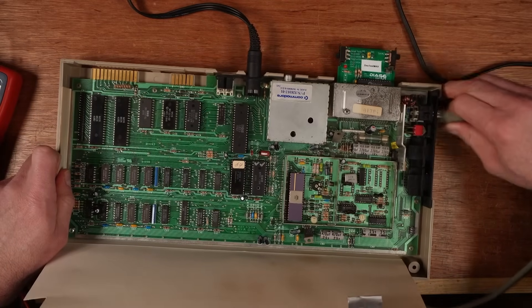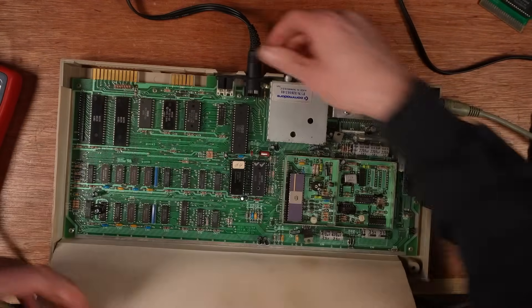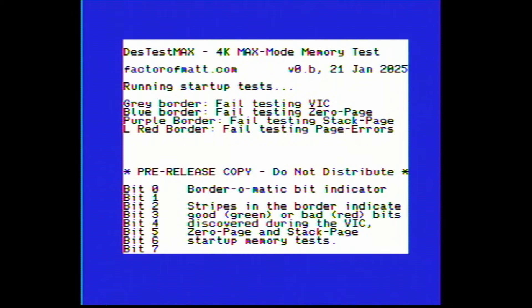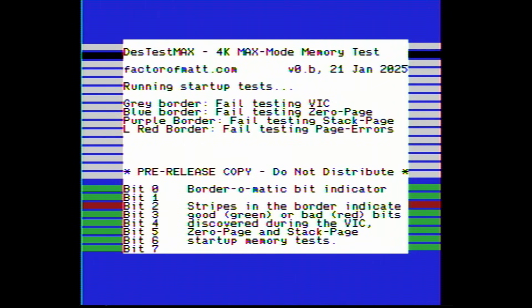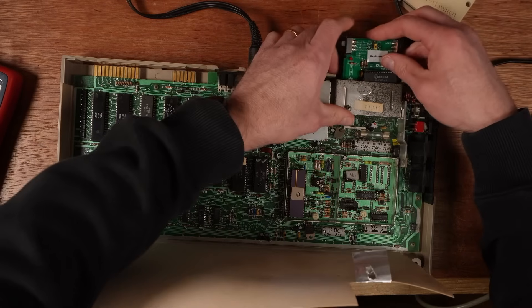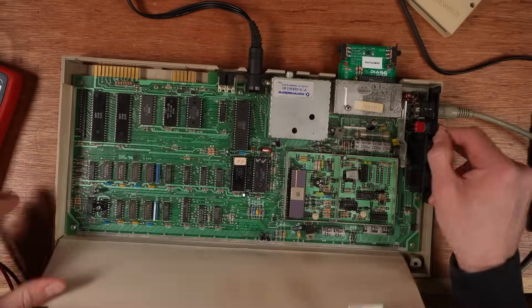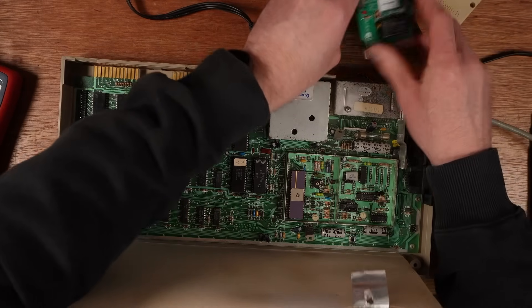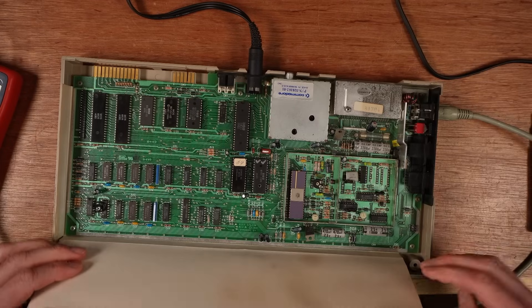For those that are curious, DES test just shows me that bit 2 is bad. But dead test actually passes the memory — it goes through the first 4K memory test and then does that. It's not a pass, but it's not agreeing with DES test, so I don't trust either result at the moment.